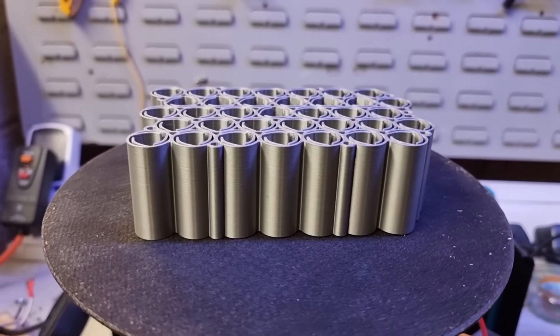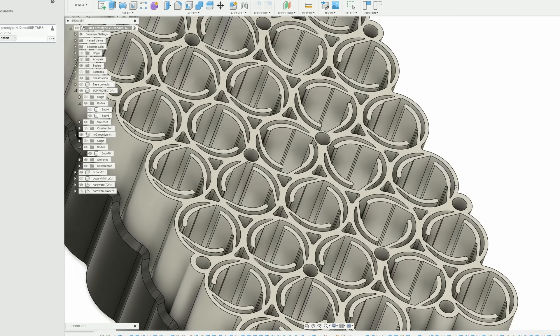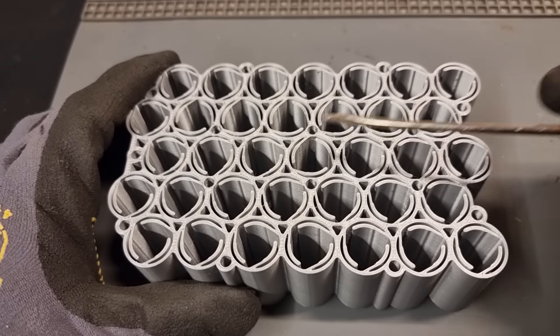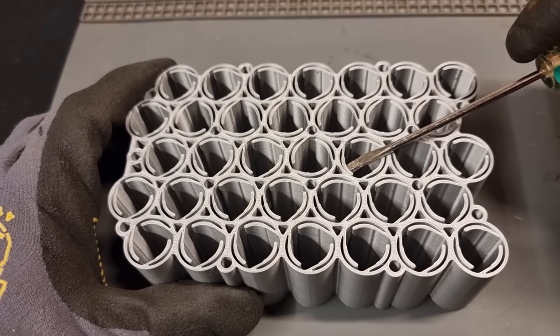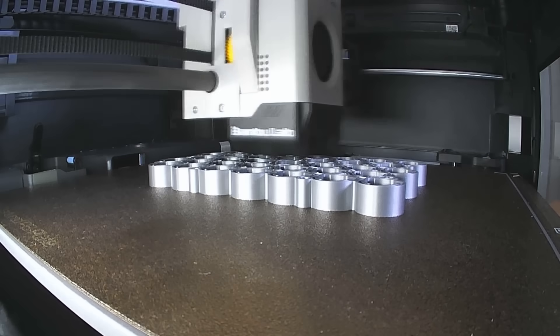The new cell holder is much better than the last one — far more space efficient and uses way less filament. The tabs to hold the cells in have been optimized so it provides the perfect amount of clamping force for these 13mm cells. However it is a pretty complex shape so it does take a good while to print. I'll get one printed off now.